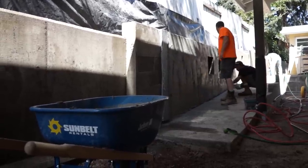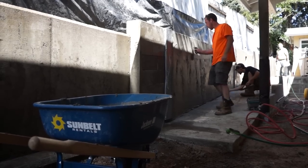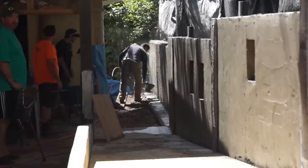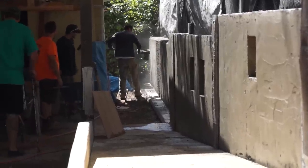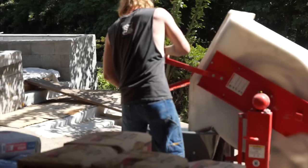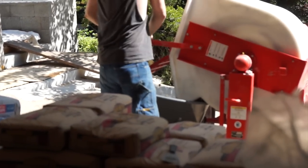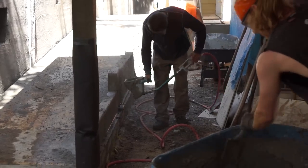The Toolcrete mortar sprayers are easy to use, easy to clean, and when treated and maintained properly will last for many, many years. A crew of three is ideal for greatest efficiency: one person to provide fresh mix, another to spray, and the third to follow up and trowel everything smooth and even.